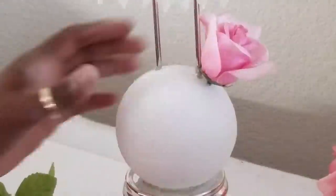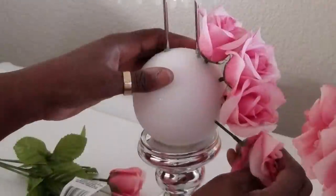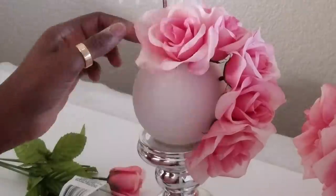We are now inserting the roses into the lower part of the styrofoam ball and we will continue this process until the lower part of this ball is complete.